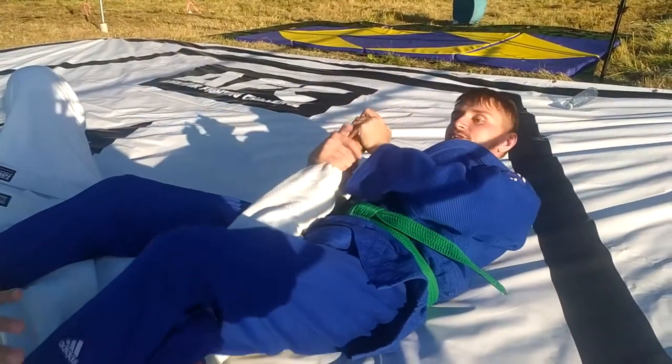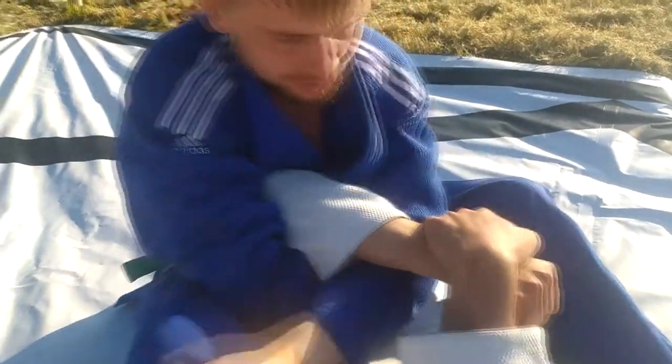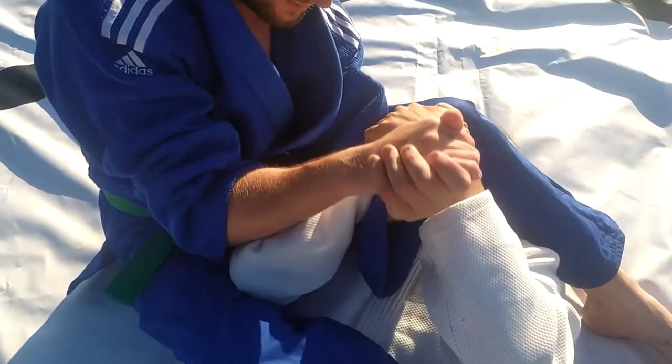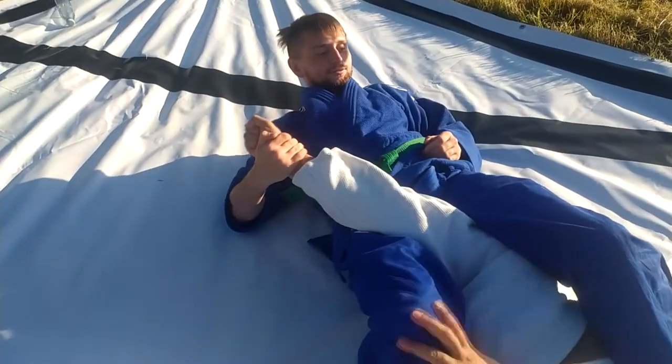Slowly one more time. So I slip my second arm, then I go here, put my elbow against his elbow, grab the hand, and go to his head to release the grip, and make this shoulder lock here.